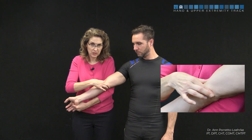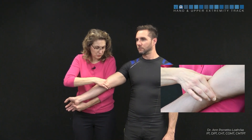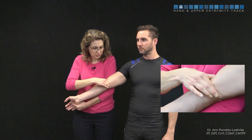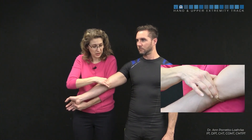Because this is a very small specific point at the medial epicondyle, we use the index finger reinforced by the middle finger. We compress, sweep across, and release, maintaining good contact with the skin the entire time. As the patient's pain starts to lessen, we can add a little more pressure.